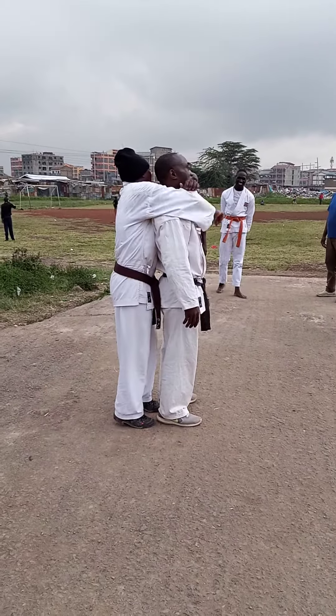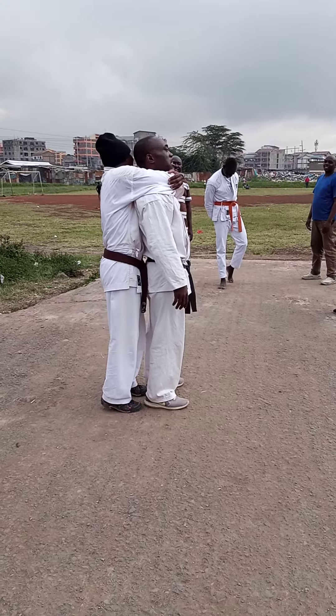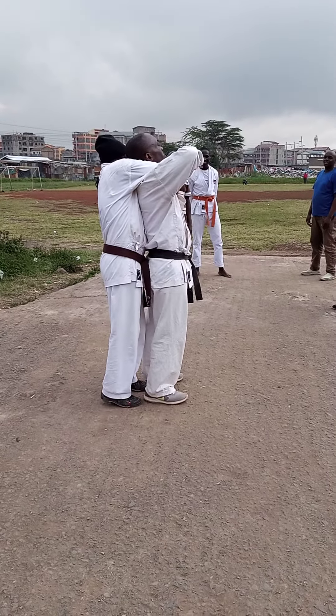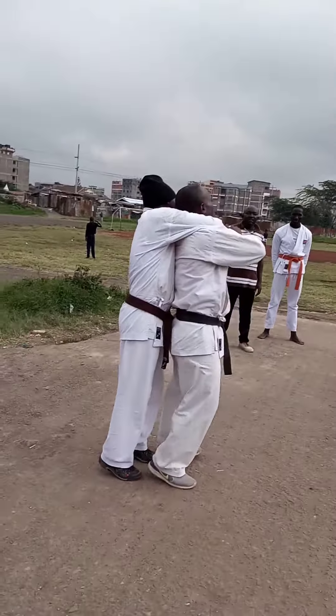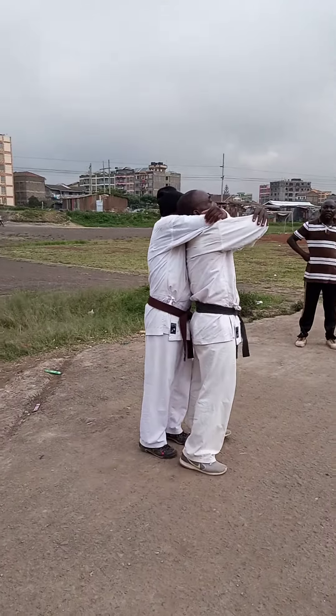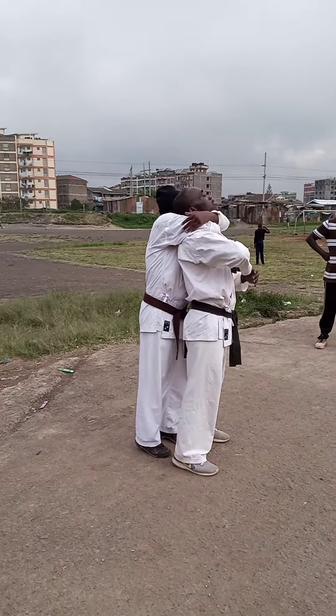Okay, two, one, one, one — lock here, upper, upper, then you lock here, here, then you lock up, you lock up.